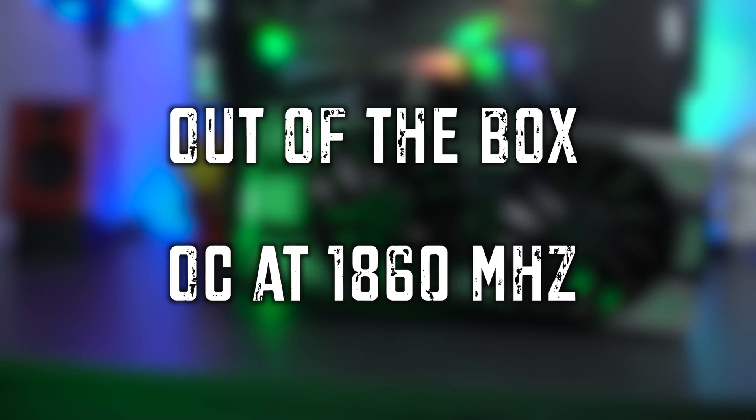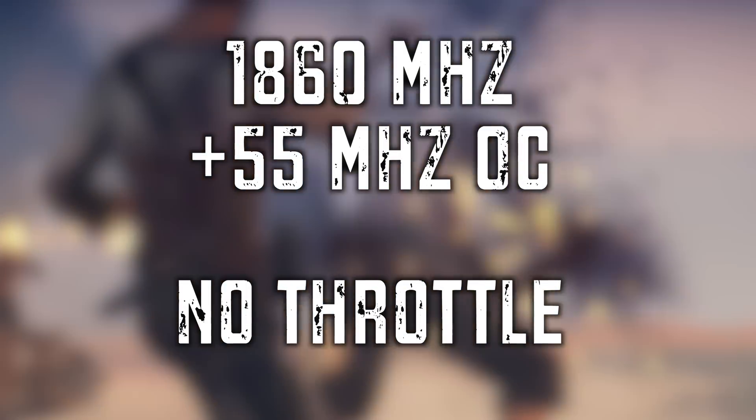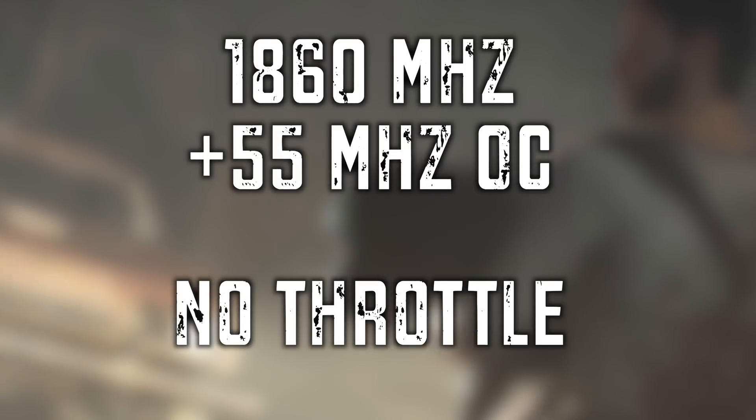So there you have it, folks — the EVGA FTW edition of the GTX 1080. This card comes right out of the box overclocked at 1860 megahertz, which is a pretty decent and stable boost for those who don't want to mess with it. But if you want to push it further, we're seeing a stable 55 megahertz above that across the board with no throttling. Plus, the card doesn't run really loud — no windmill-type fan noise going on while it's running.